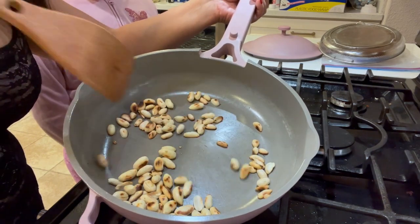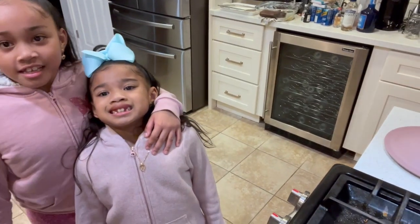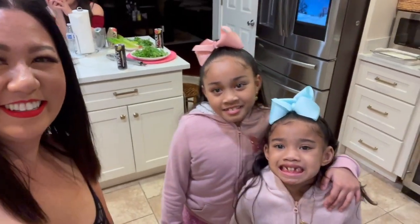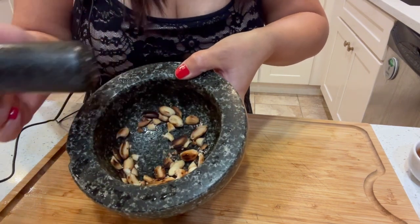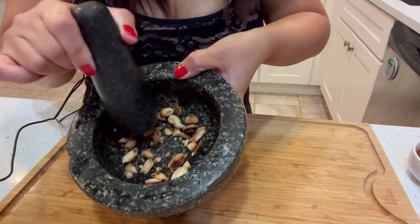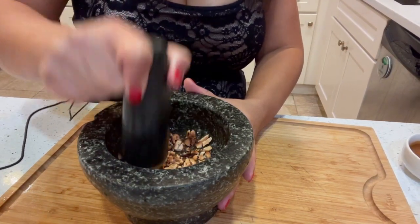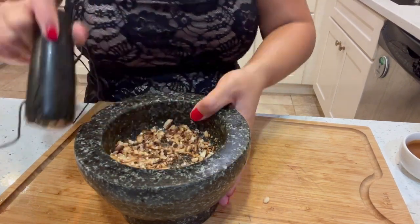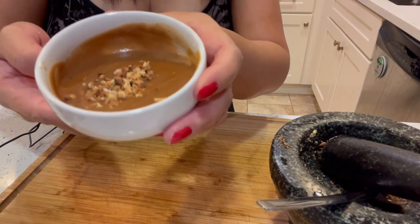You can roast it more if you want, but that looks perfect. I'm going to take it out, smash it, and then put it in the peanut sauce. Now you have the roasted peanuts — smash them really fine and then put the roasted peanuts into the peanut dipping sauce.